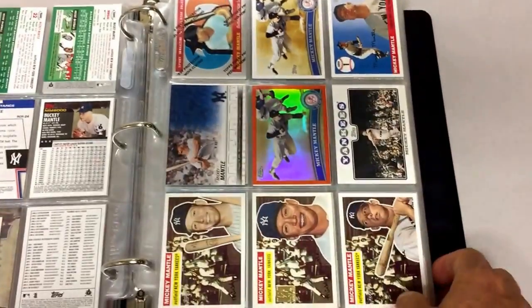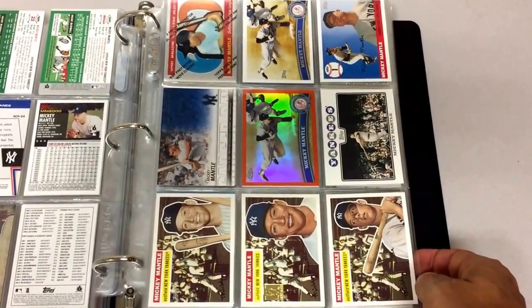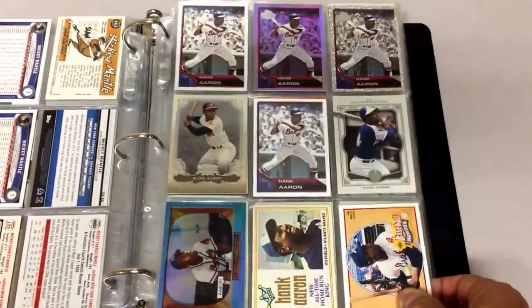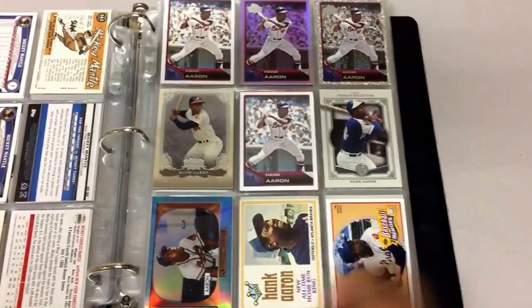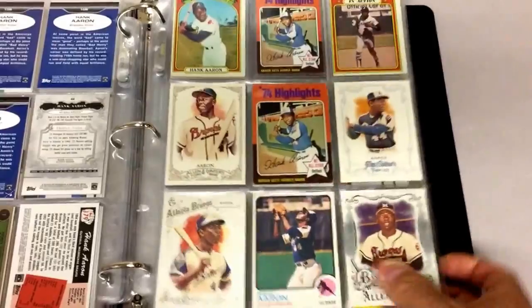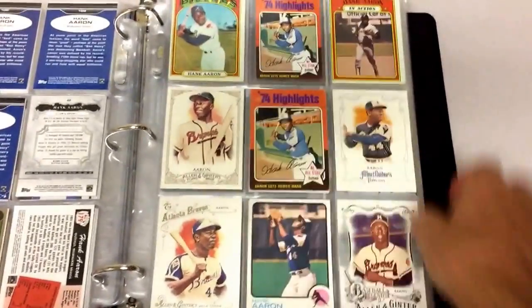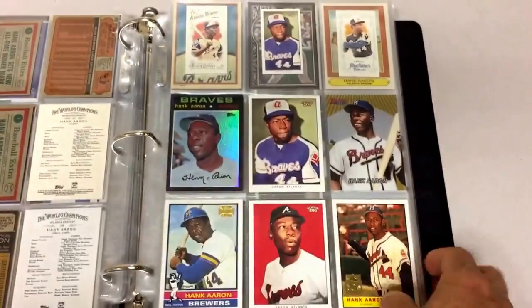Typically with my binders, I try to keep the cards between $15 and $25 as the max, just depending on the card. I do put vintage cards in if they're beat up — if they're not clean vintage cards, I love using those for my binders. You'll see a lot of vintage cards. Like, that's a '73 Hank Aaron, a couple of '75s. All these are vintage. They're not in great shape, but they're perfect for the binder.